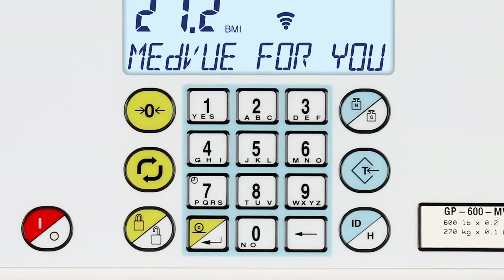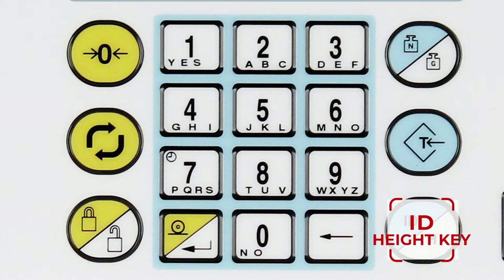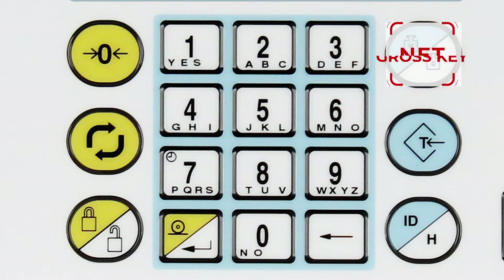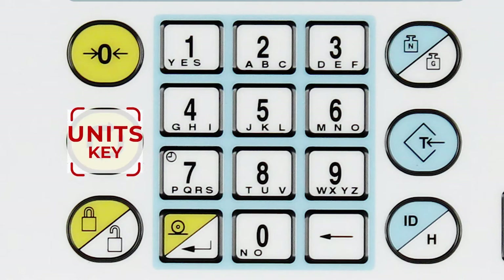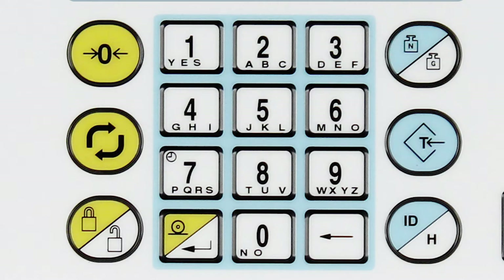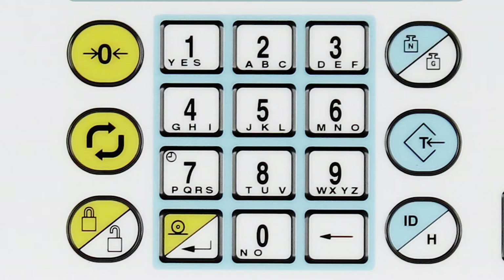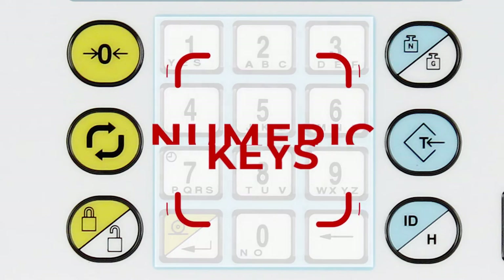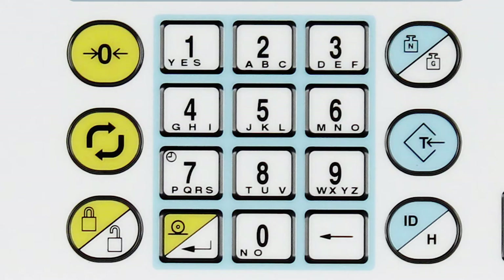During calibration, it is necessary to enter values using the MedVue's keypad. The Print Enter key will take you to the next menu item, or if at a prompt, the next prompt. The ID Height key will take you to the previous menu item. The Net Gross key will take you to the previous prompt, or to the first prompt in the current menu, or at a prompt it will save the displayed value and change to the next prompt. The Units key will return you to the menu level, or if at a menu, it will return you to normal operation. The numeric keys are used to input numeric values. Prompts that require only a yes or no selection use the 1 key for yes or the 0 key for no.